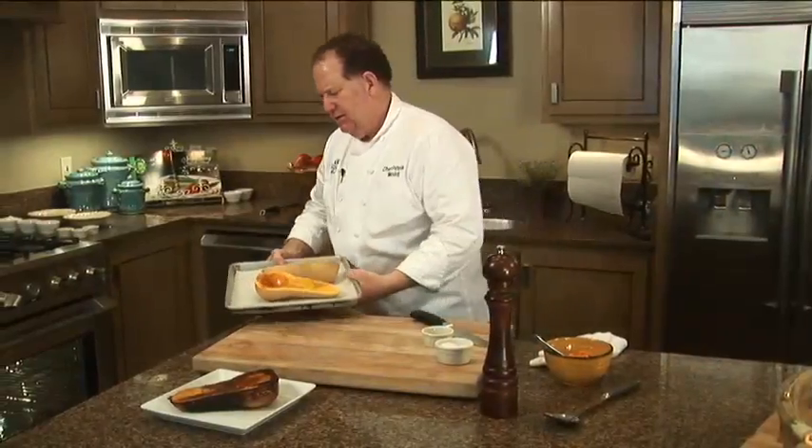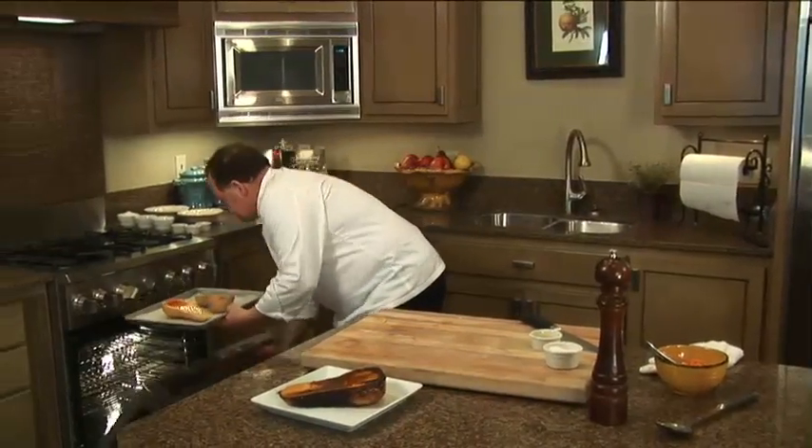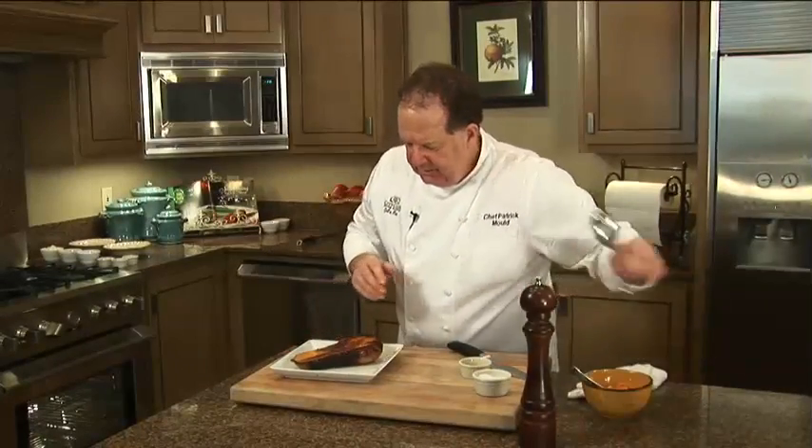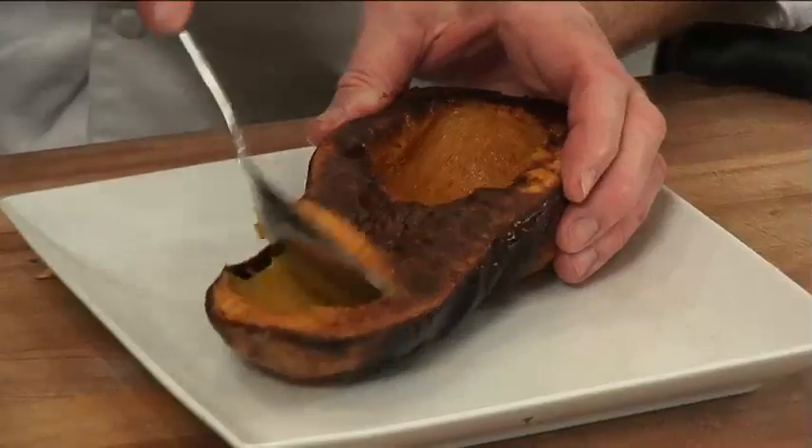I'm going to place it in my 350 degree oven and roast it for approximately an hour and a half. What's going to happen is it's going to come out looking like this — nice and golden brown, crusty on the outside.